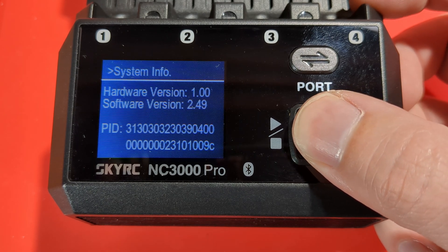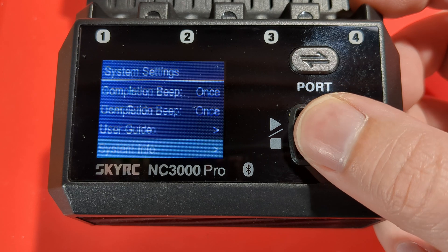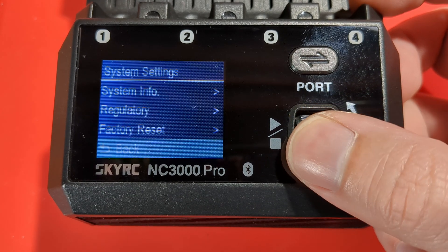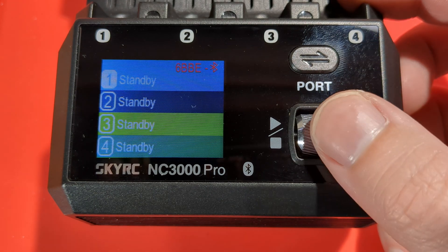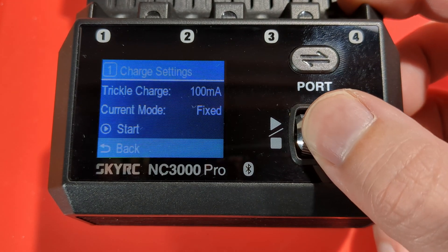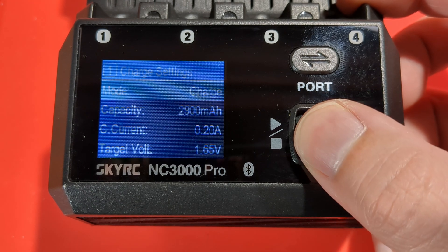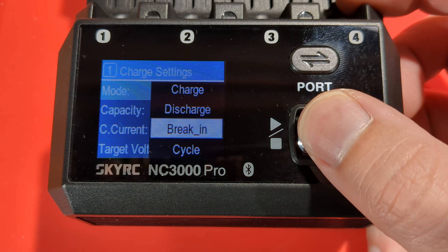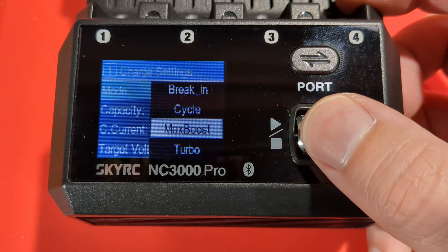There's basic information about the hardware and firmware, and a factory reset option. To configure a channel, click the scroll button, click again, and now you can select the mode. There are six different modes: charge, discharge, break-in, cycle, max boost, and turbo.